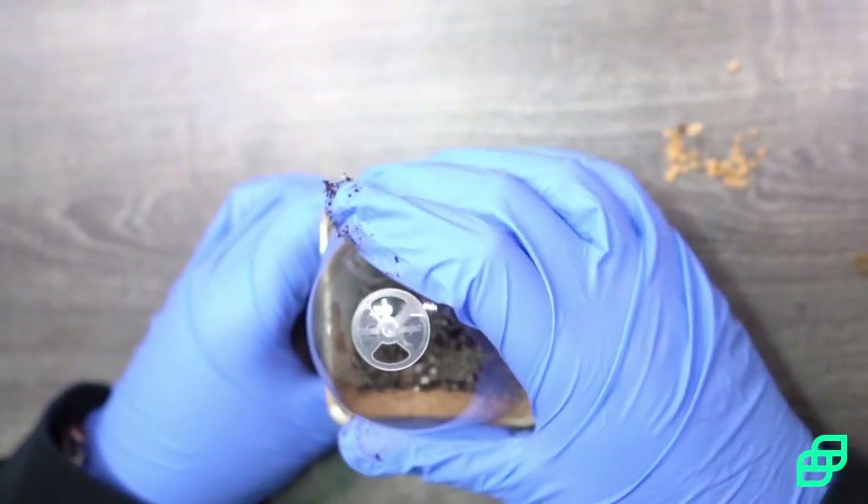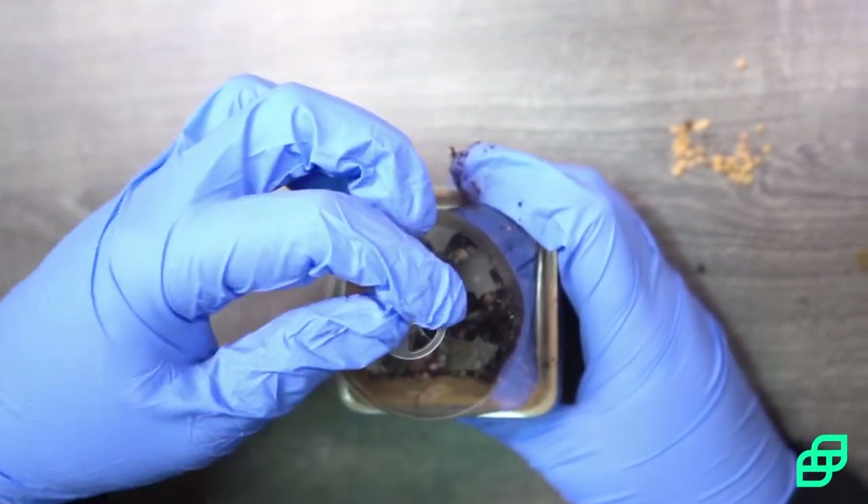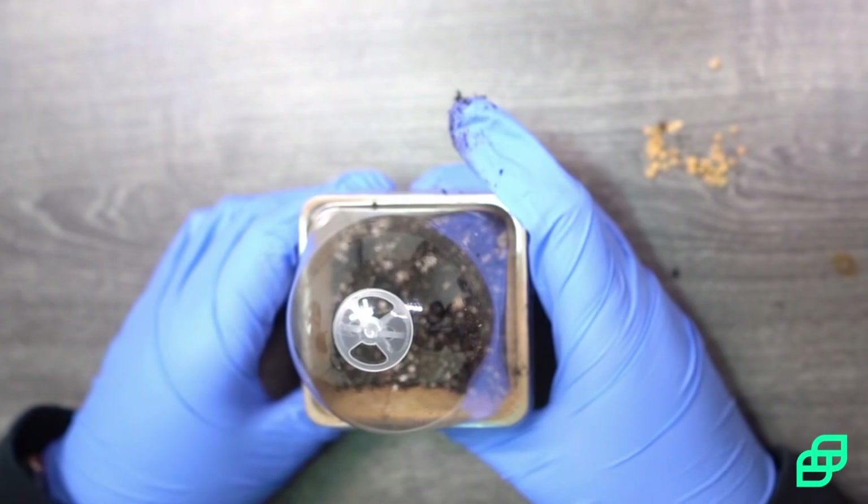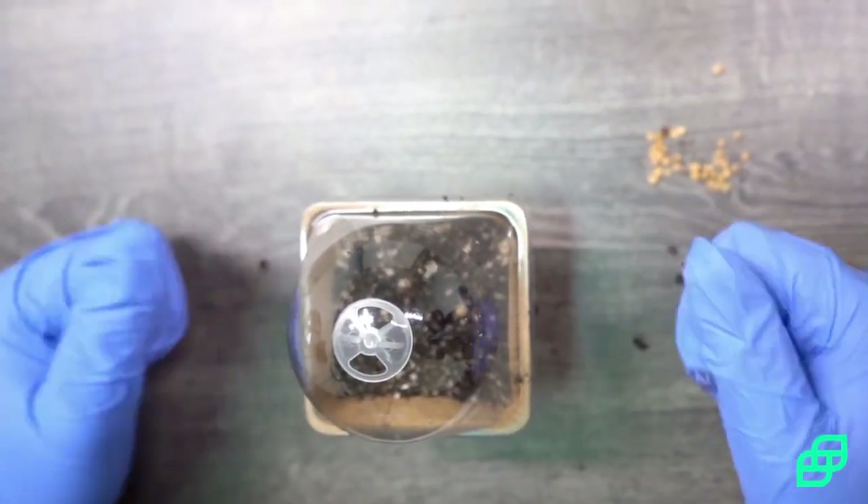Then you're going to want to replace the humidity dome. On top of the humidity dome is an air vent — you're going to want to close that. That's what's going to hold in the humidity and allow the seeds to automatically germinate.